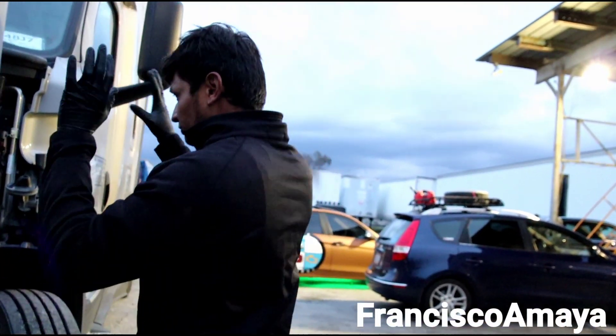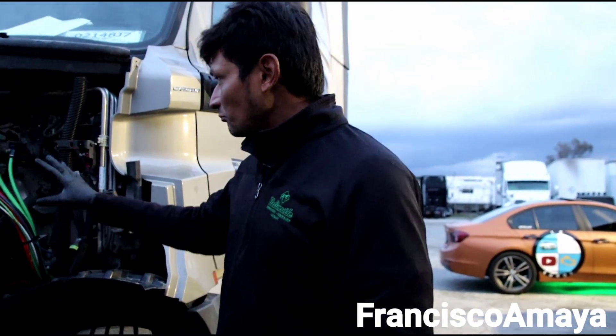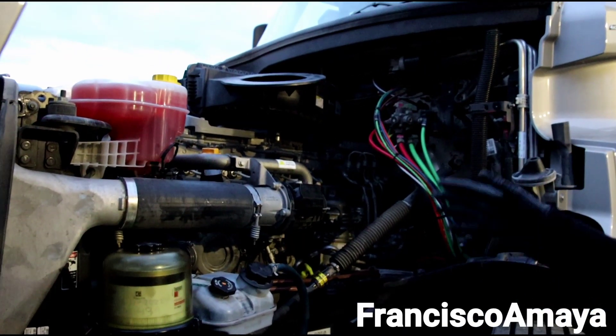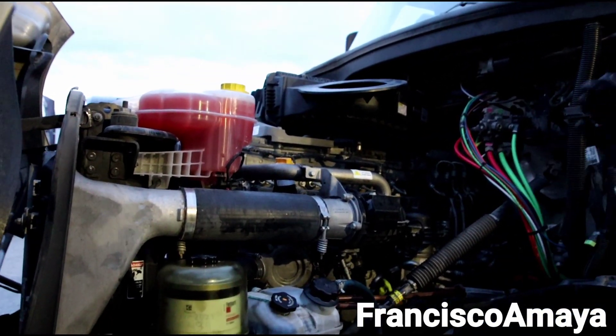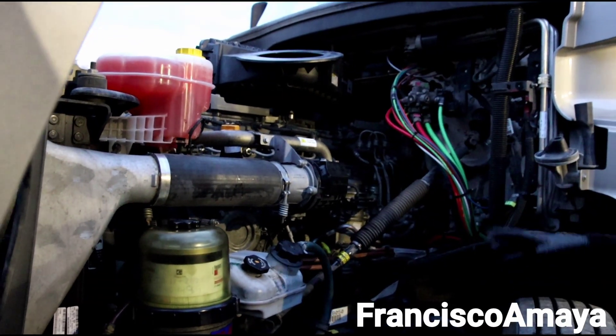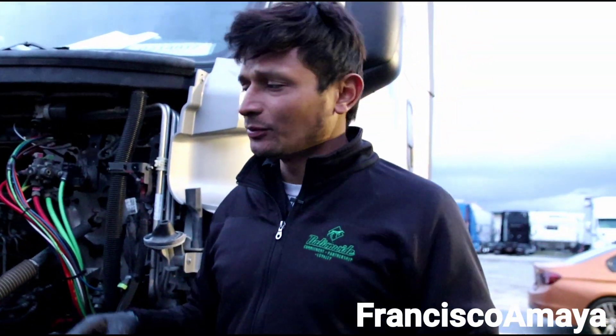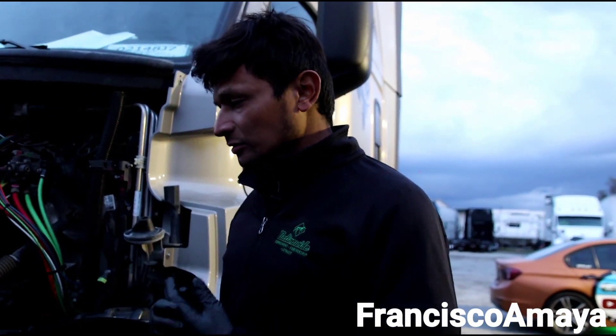Once you start looking at the engine, you notice that this chassis has more room than the older DD15 on the Cascadia. This one has a little more room, but it doesn't mean it's going to be any easier — it's going to be the same difficulty, done the same way.